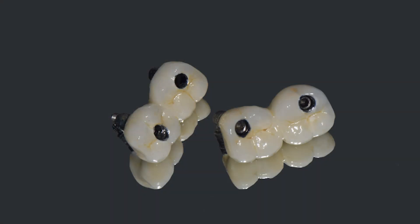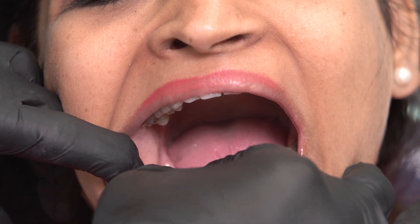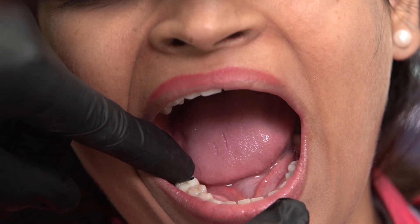The patient is back for the second visit and we have the prosthesis delivered along with the 3D printed models. This is where I now try the prosthesis inside the patient's mouth — they look absolutely perfect, nice and passive.